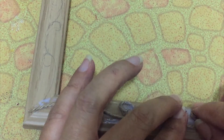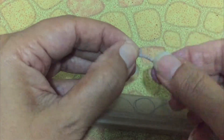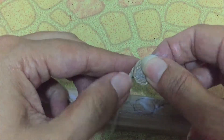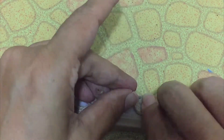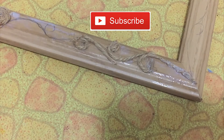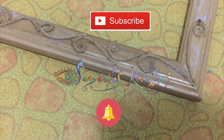Remember to press for a while. Now in the center, make a coil of this size and apply glue and paste it in the center. Press for a while and keep repeating all over the frame.